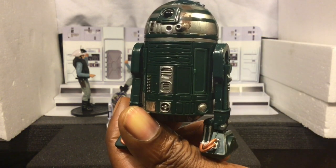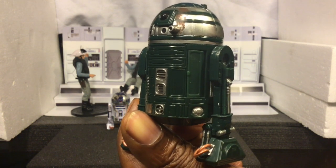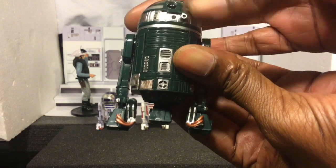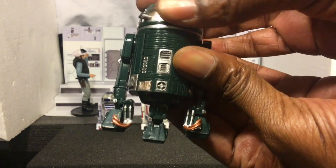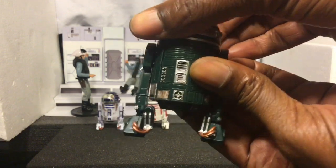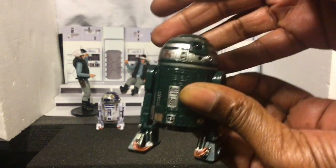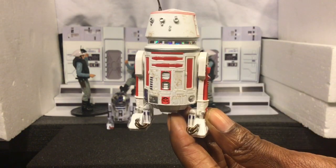This R2 unit belonged to Red 10, who is Theron Nett. And then R2-X2 also has the third leg feature. Really cool stuff, guys.